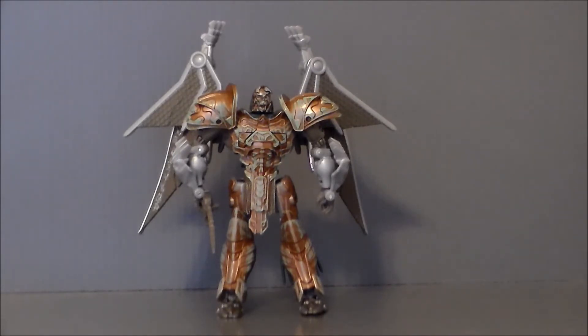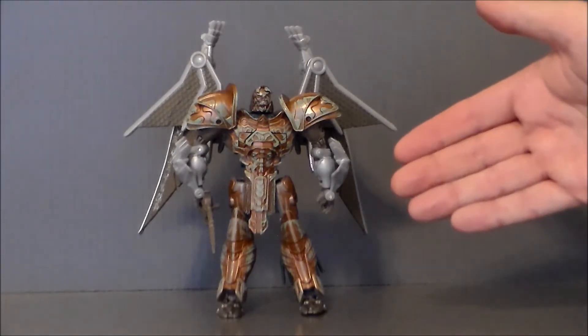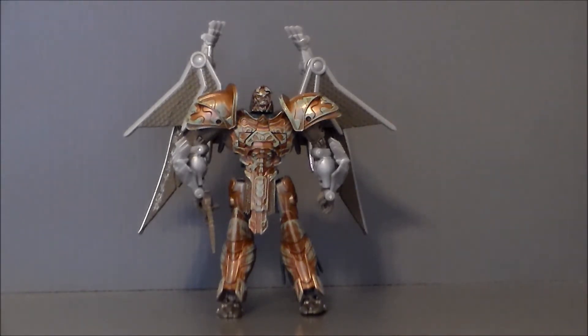And he's tiny. He really is very squat. This is not a deluxe figure — it is much smaller. It's about halfway between a scout-type figure and a deluxe. So yeah, definitely kind of weird.